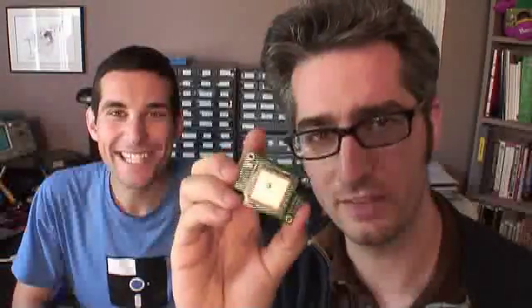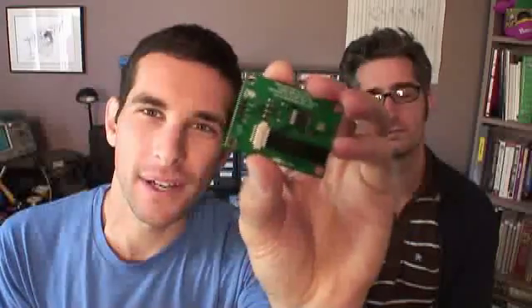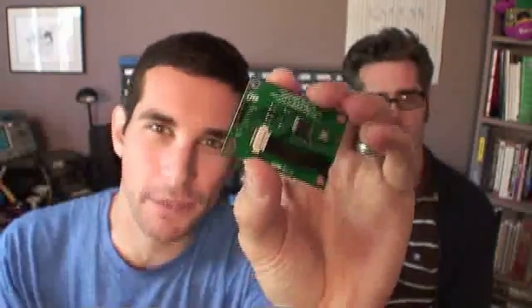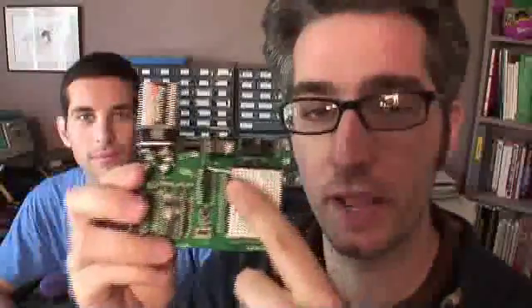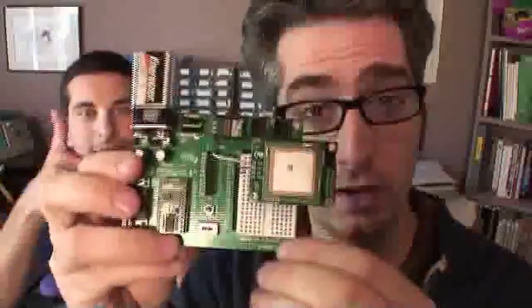By the way, Joe designed this thing. I designed this module to be really easy to use. There's only four pins that you need to hook up: power, ground, a serial line, and an optional control line. There are two different modes — one of them just transmits the raw NMEA data, and in the other one you can actually send commands to this unit and get specific information back. I've got some wires here hooked up to power and ground, and the SIO serial input/output line is hooked up to P15, which is one of the pins on the Basic Stamp. And we're ready to program it.